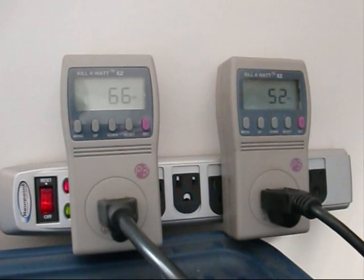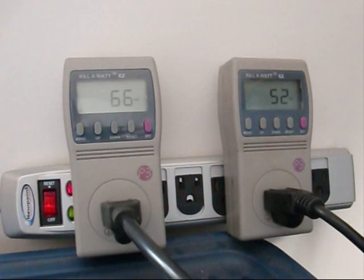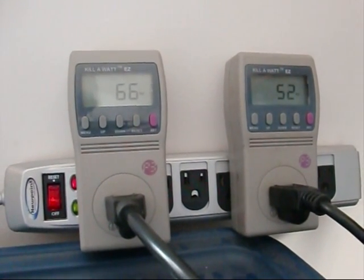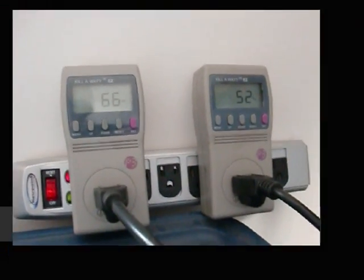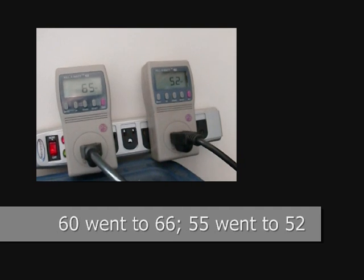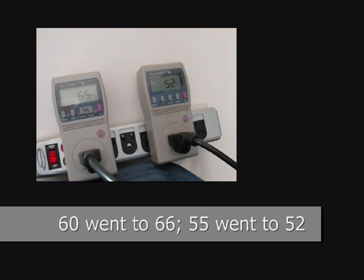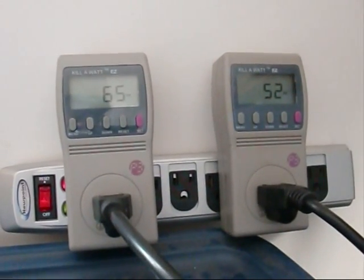Okay, just connected it up. We had 55 and 60, and now we have 66 and 52 — so clearly the grid tie inverter on the right, which is the Power Jack, is not working as well as the one on the left.